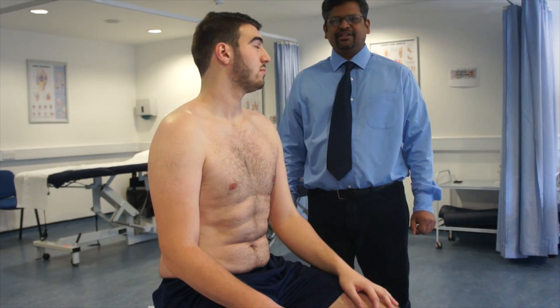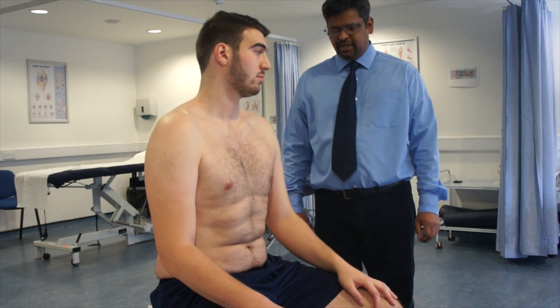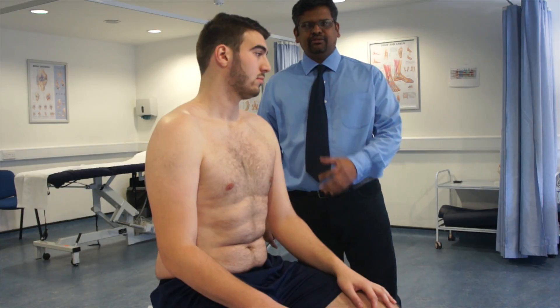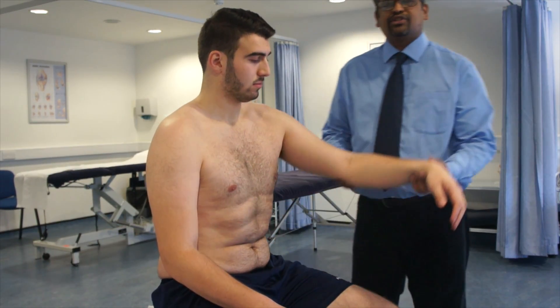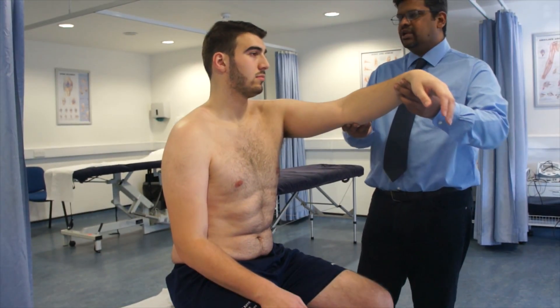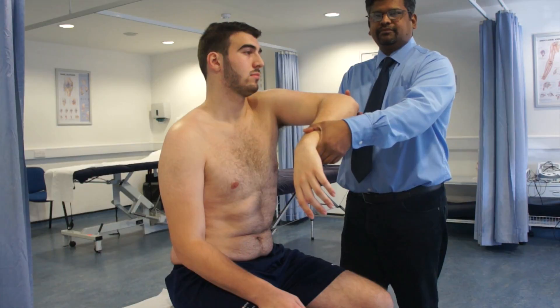This is the test for impingement, which is the Hawkins-Kennedy test. For this patient, they are asked to sit down at the edge of the couch, then the shoulder is forward flexed to 90 degrees, horizontally adducted, and then medially rotated.